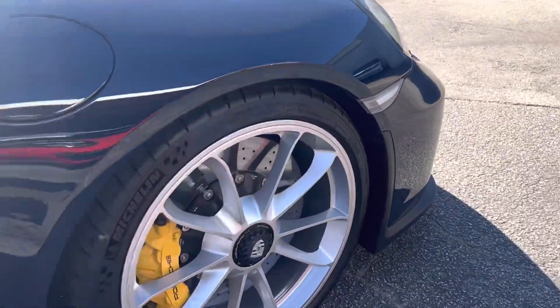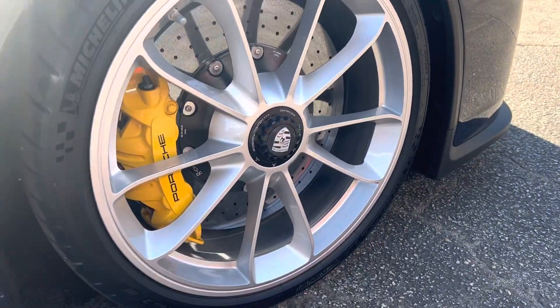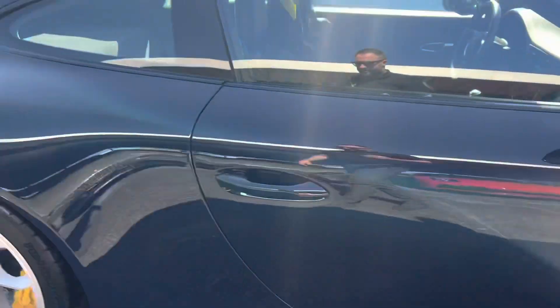Our wheels — we just put new tires on the car. Didn't necessarily need them, but out of making this thing a hundred percent.